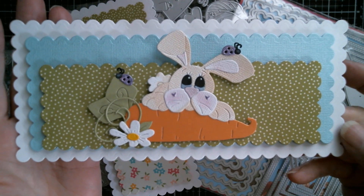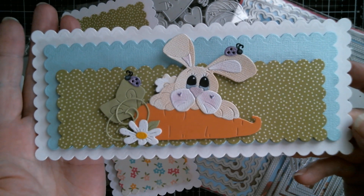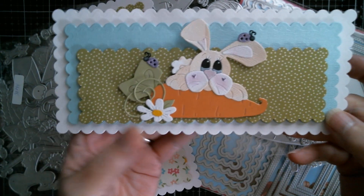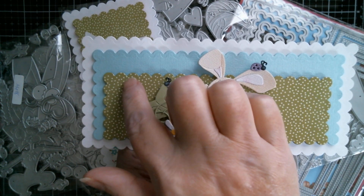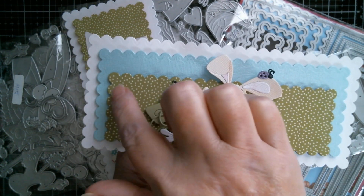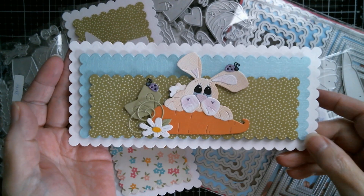I just absolutely love that — perfect for anyone, perfect for a child, perfect for an adult. And of course I put it in the middle, so I've got an option to put any sentiment either side. I can have my 'Happy' and put 'Easter' there in a straight line, and just have the 'Happy' at an angle. But that's really, really cute.